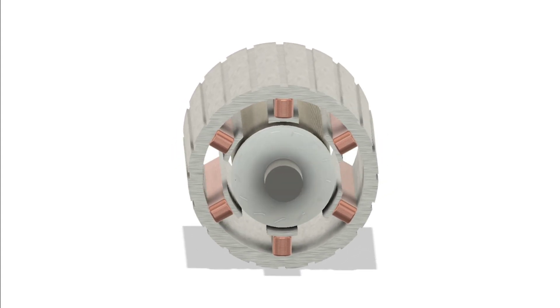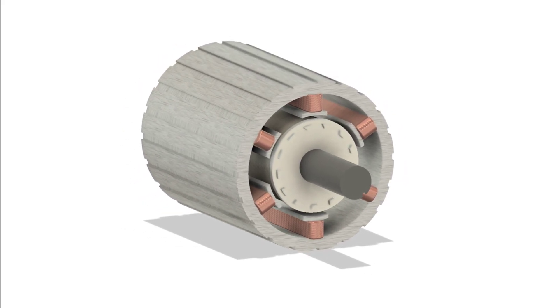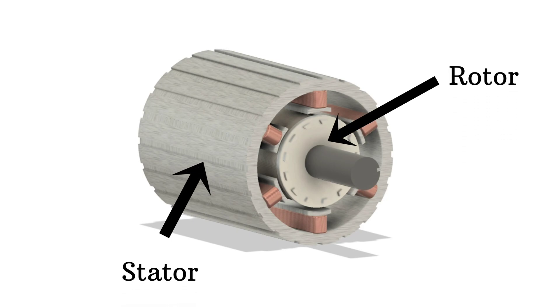It may look simple from the outside, but inside there's some fascinating physics at play. Let's open one up and see what's really going on. Inside you'll find two main parts: the stator and the rotor.